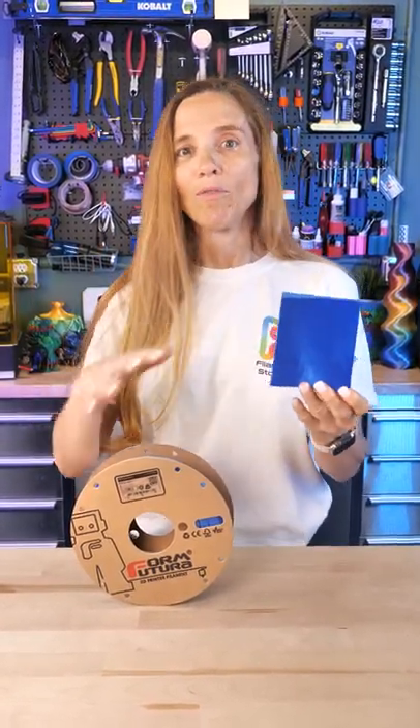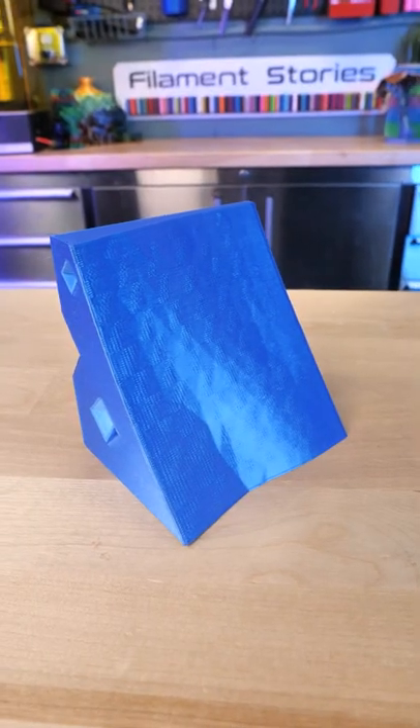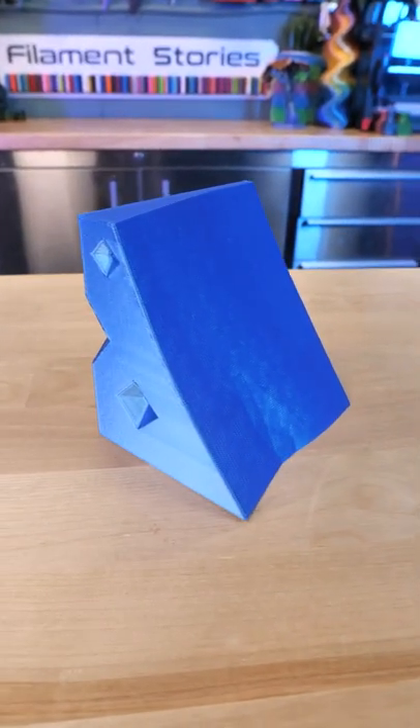You can participate in helping build this. A group, We The Builders, has combined together to provide us a really neat way to sign up for a piece. You get the STL file, you print it, and then you can mail it out.